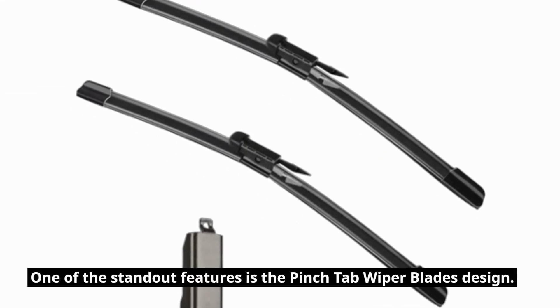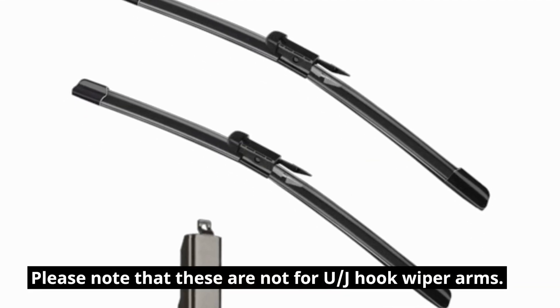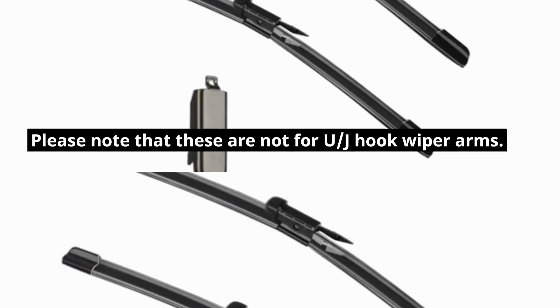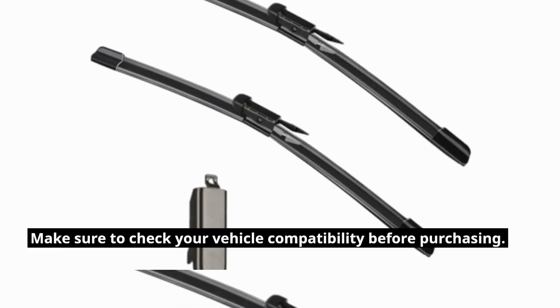One of the standout features is the pinch-tab wiper blades design. Please note that these are not for J-hook wiper arms. Make sure to check your vehicle compatibility before purchasing.